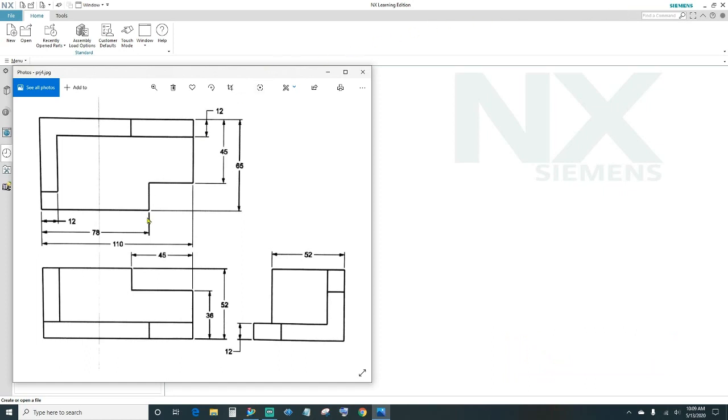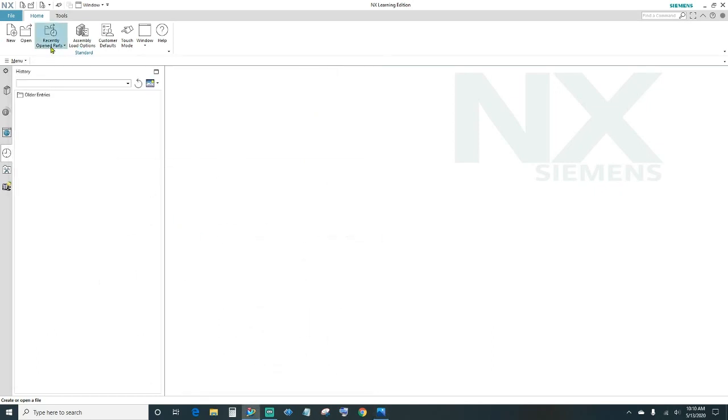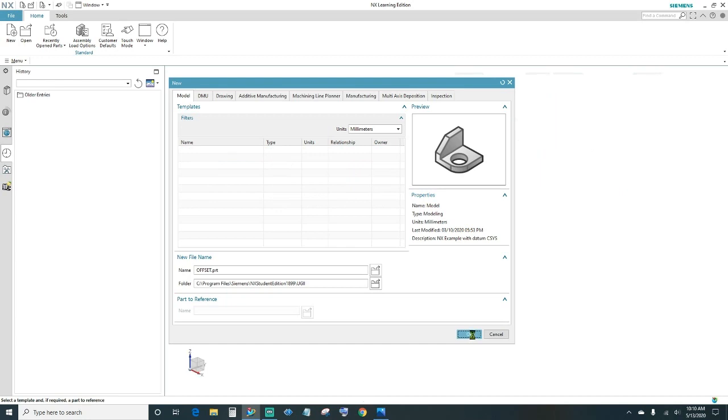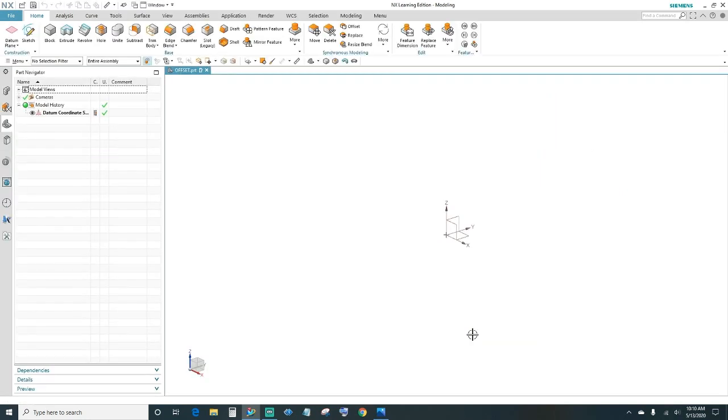Looking at this print, we want to make sure we're working with millimeters, so we've got to specify the units in millimeters. Go ahead and create a new file — come up here, click New, specify your units, make sure it's in millimeters, then name your part, choose your folder destination, and click OK.